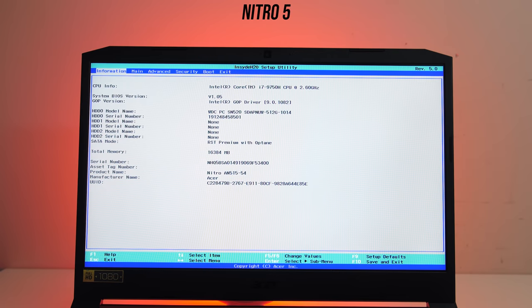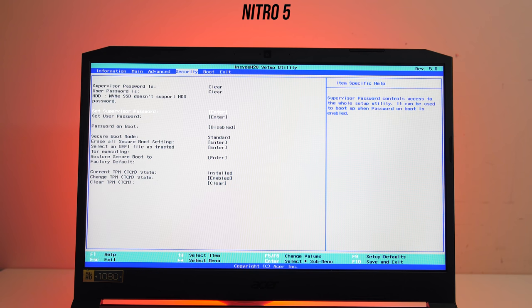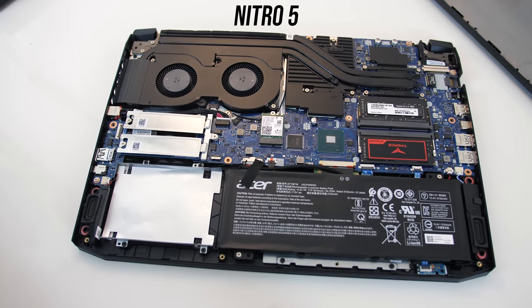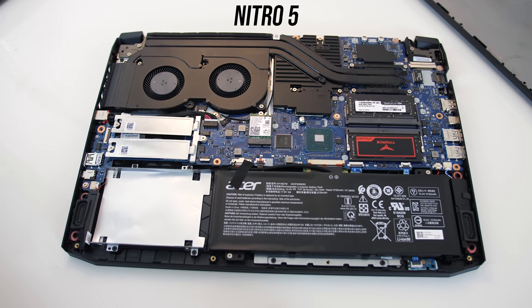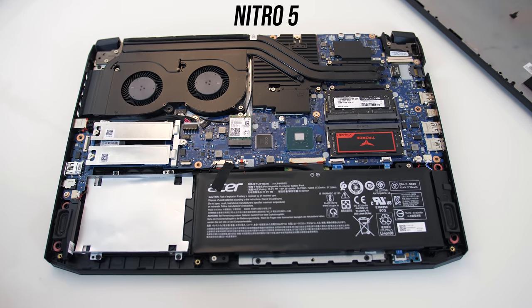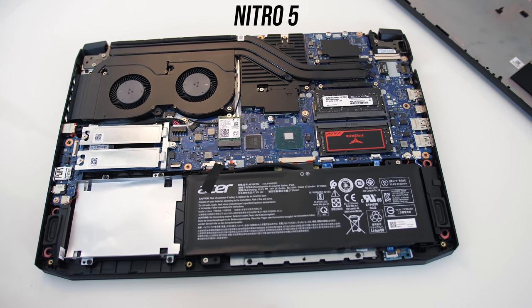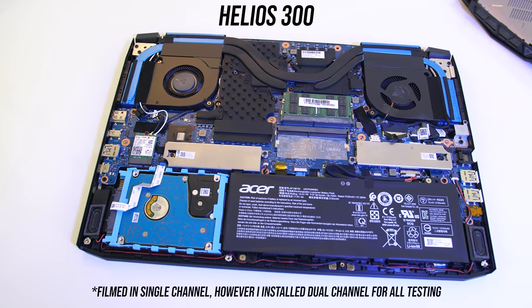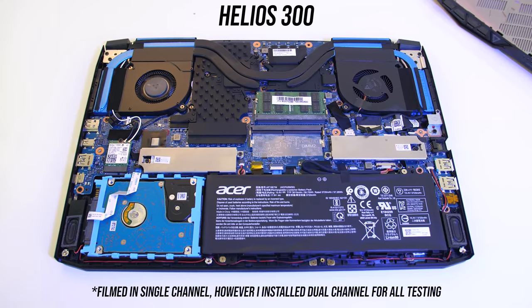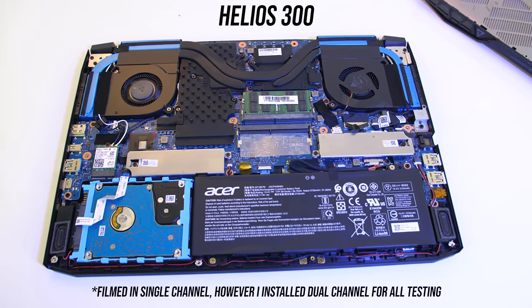Both BIOS interfaces are quite basic and locked down with not many advanced options available. The bottom panels can be removed with 10 Phillips head screws for the Helios and 11 for the Nitro 5. Both machines offer similar internal features — they've both got two M.2 slots, a 2.5 inch drive bay, WiFi card, two memory slots, and the same battery. Where they differ is in the cooling design, which we'll look at with thermals soon.